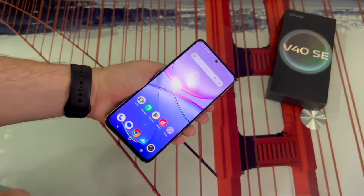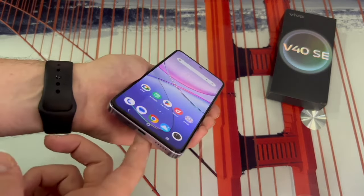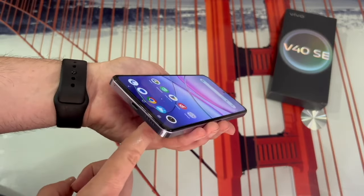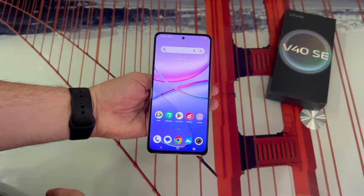The screen is AMOLED technology, which gives it very good brightness and sharpness compared to an IPS. As you can see, the screen looks pretty good, with good contrast and colour, as well as very well-defined viewing angles, and you can see the phone perfectly from anywhere.